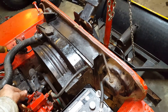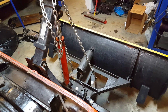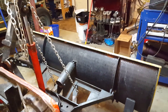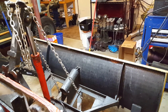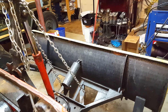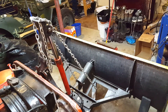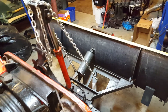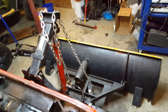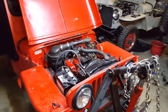Here goes — pull the lever back and ever so slowly you can see that plow, by way of the arm, is raising. It's pretty slow compared to a modern pump on a plow, which is all I've ever used. I don't know if that's normal speed for one of these older ones or not, but that's what I've got. Then push that down — plow goes back down. High-tech stuff back in '49.